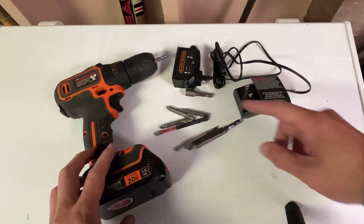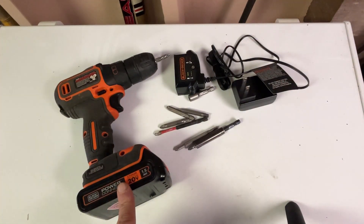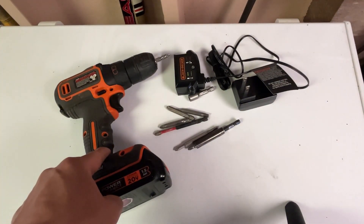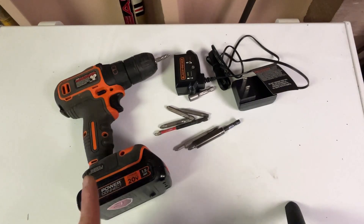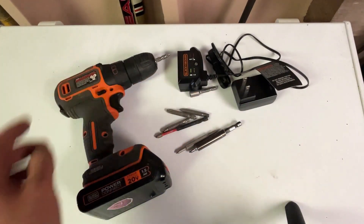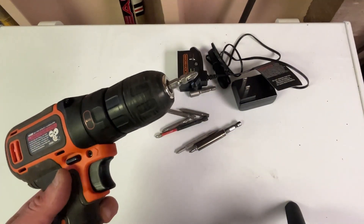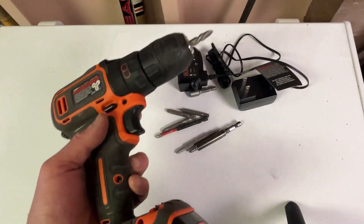It does come with a charger for the battery. With this battery and power tool, it doesn't need charging that often because it holds really well. These drill bits don't come with it, but I collect them over time to help with the various screwing needs that I have.